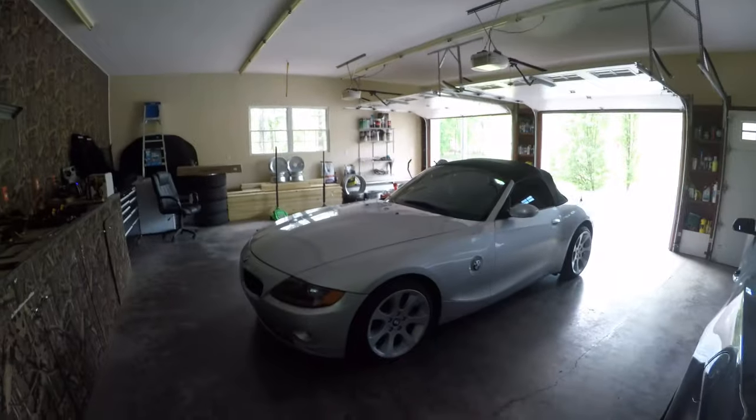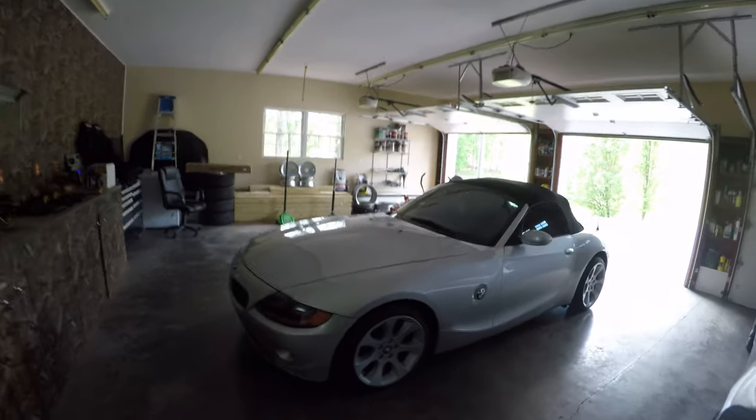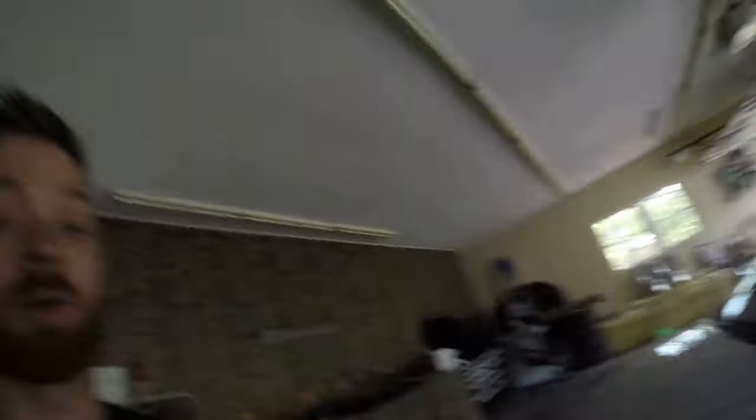This car has right on the dot 100,000 miles on it. Unlucky for the car, it's lived a life of not being maintained as well as it should be, but I've already taken care of most of the issues. I've already done spark plugs, coil packs, and an oil change — I didn't want to video that again since I've covered it so many times. If you want to see that, just go to one of my other videos.